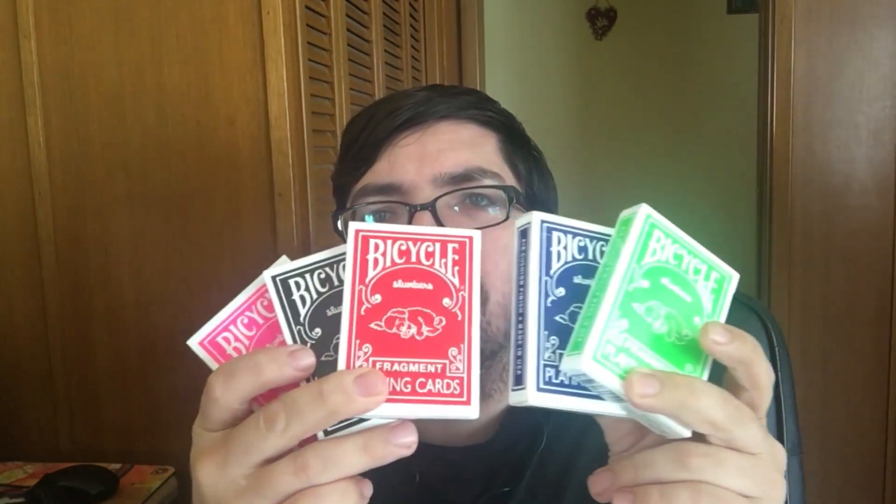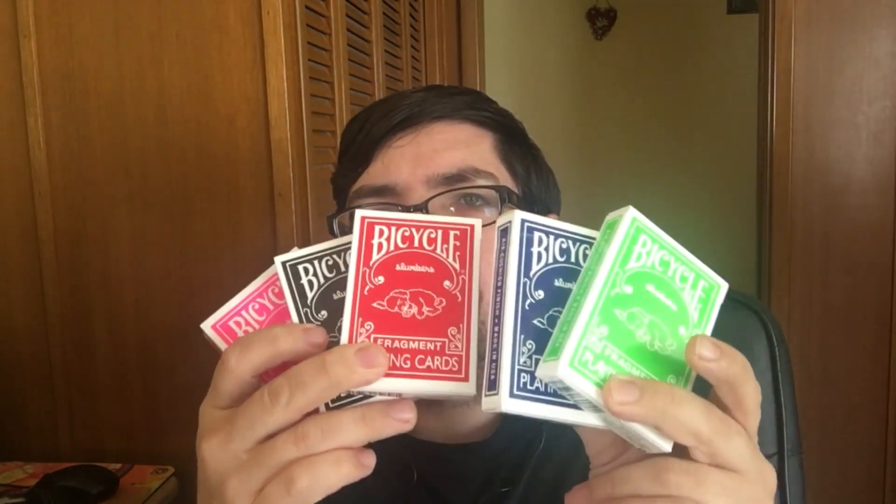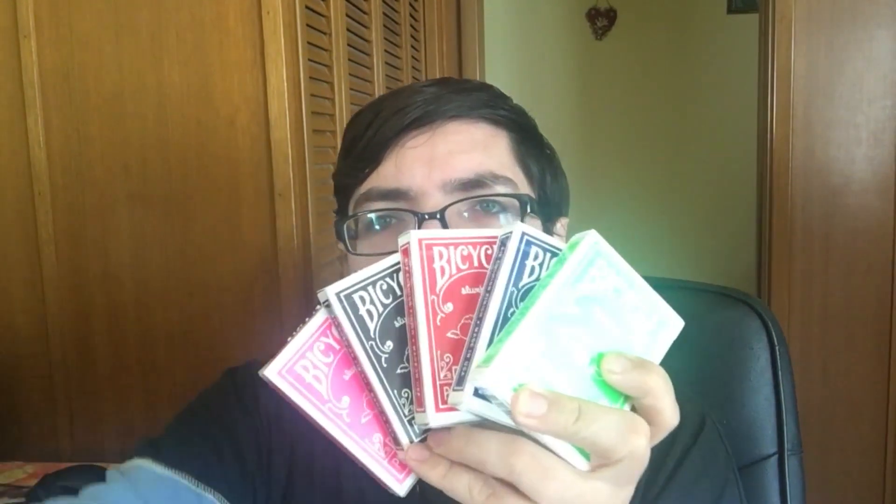Hello everyone, Vidizay32 back again. Today we have a very big deck review, so we're doing multiple decks. It is the Bicycle Fragments Slumber decks — red, blue, neon green, pink, and black. I previously reviewed a blue variant. This is a second edition — it's got some writing on the back design which the other one didn't. They were a bit expensive, but here they are. We'll check them out.